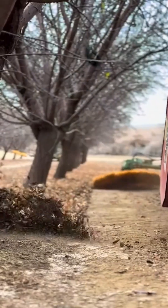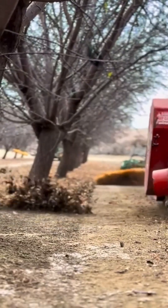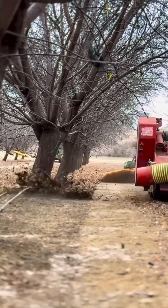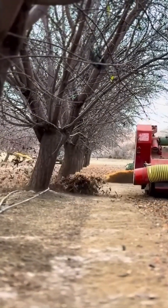Leaf blower. Not just any leaf blower. This one's got power, flare, and just enough attitude to make autumn cry. Dry leaves never stood a chance.